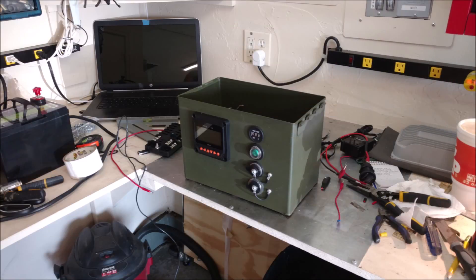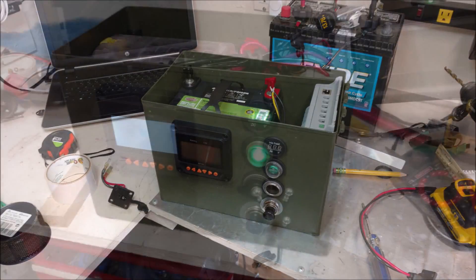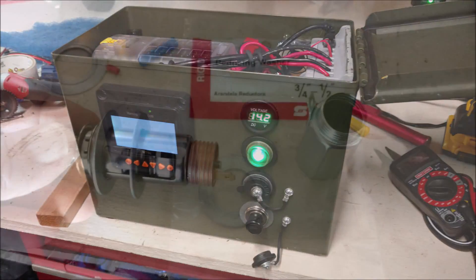I went down to the local Army Navy surplus store and picked up another ammo can and modified it to handle a Tracer 20 amp MPPT solar charger and MT50 meter. I'm going to take you through some still pictures here.